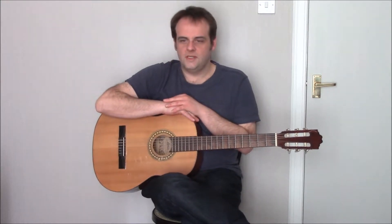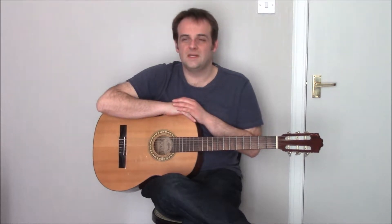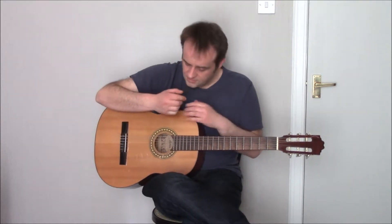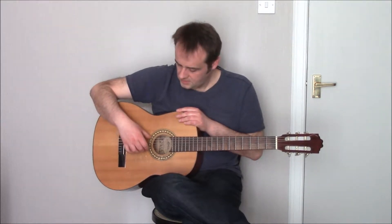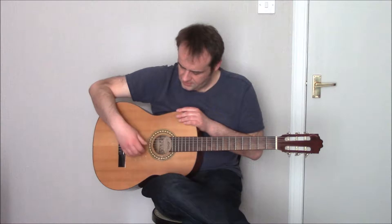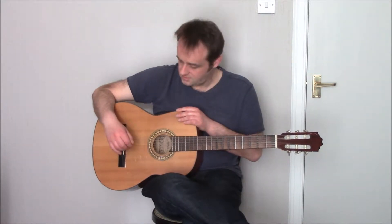Before I show you how it's done, it would probably be easier to number the guitar strings to make it easier for reference. So we'll call the highest string on the guitar number one, then two, then three, then four, then five, then six — like that.